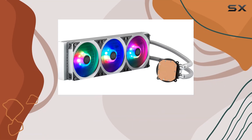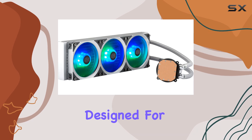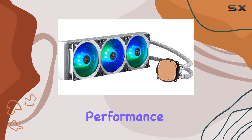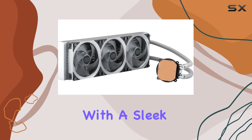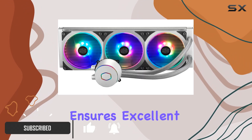The Cooler Master MasterLiquid ML360P Silver Edition is a top-tier all-in-one liquid cooler designed for enthusiasts seeking both performance and aesthetics. With a sleek aluminum pump cover and a dual chamber pump, this cooler ensures excellent thermal performance and a stylish finish.